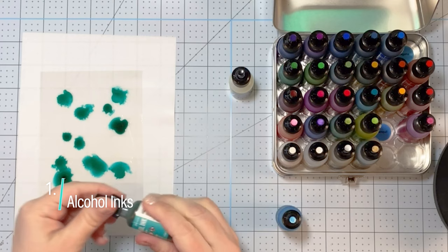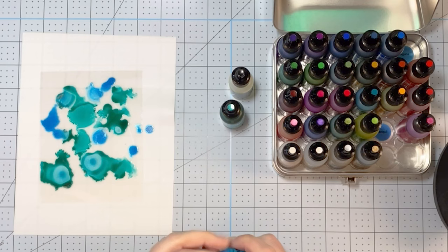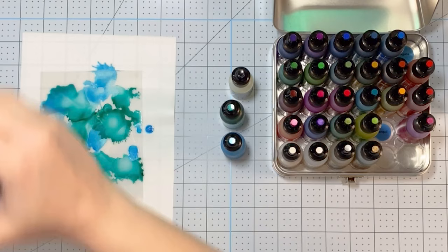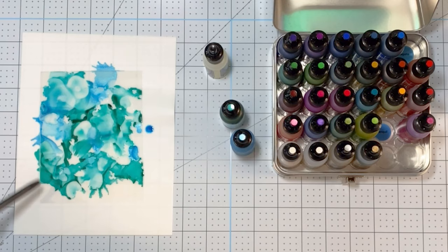The first way you can use acetate is with alcohol inks. I have several here that I'm using. Whenever I'm doing alcohol ink, I always like to start out with blending solution — that was the first thing I added. I'm using two different colors today: Laguna and Tranquil, which is the blue one, and that is a pearl alcohol ink, so it has a little bit of shimmer to it.